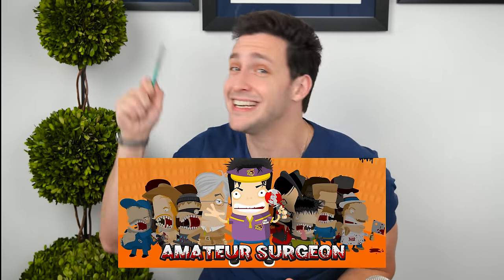Hey guys, welcome to another episode of the Wednesday Checkup. I'm holding a scalpel and I have my scrubs on. We're gonna be playing another surgery game — this time it's gonna be Amateur Surgeon. You guys requested it. Also, I have to let you know before we start, you have to come to the channel this Sunday at 11 o'clock a.m.